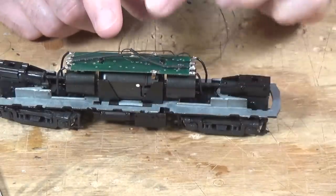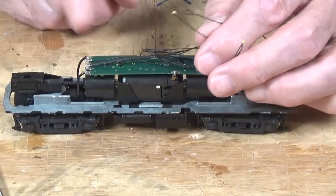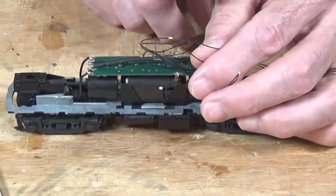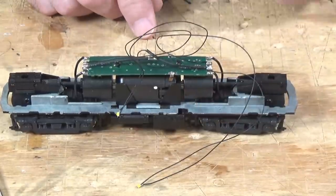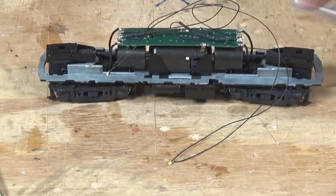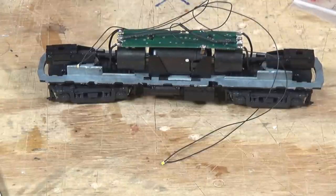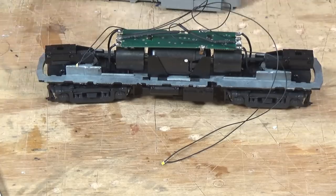As soon as you've got all your contacts made, I recommend taking this over, putting it on the track, and giving it a test drive to make sure that the headlights do work. There's no need going any further unless you've confirmed that everything works as you move along. So I'm going to go test it and I'll be back in a second. Both headlights work — no problem at all. Now this particular decoder board has directional headlights, so whenever you change direction, one or the other comes on. Make sure you check that on your decoder if one of them doesn't seem to work.